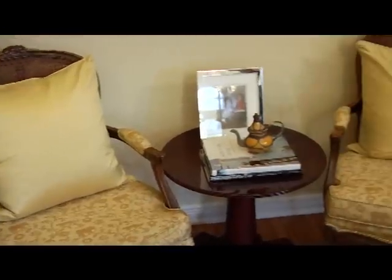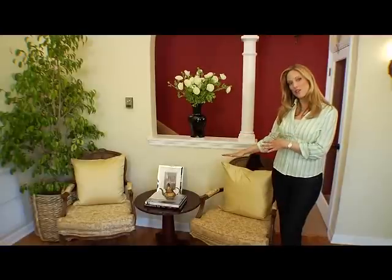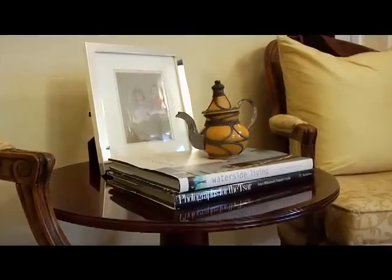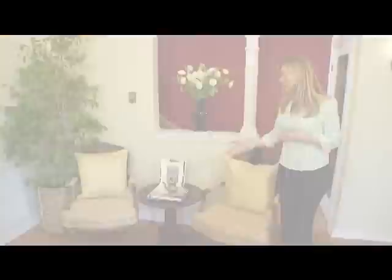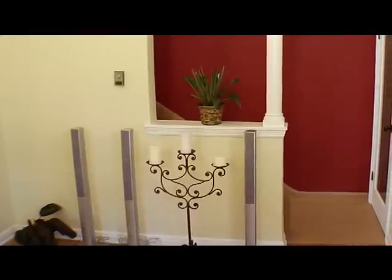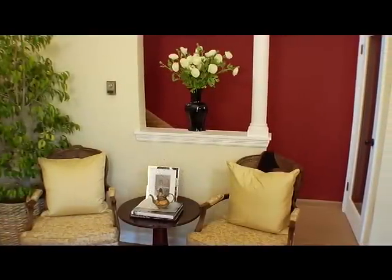We placed two chairs here so that you can have a conversation area with the common area of the table. On top of the table we've added a family photo to bring back happy memories, and some books of a favorite family vacation spot. We also have a family heirloom to show a sign of respect and heritage. By adding these elements you can turn the dysfunctional into functional. Thank you, and for more tips go to space-lift.com.